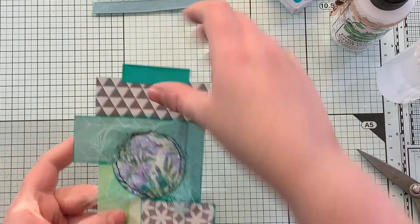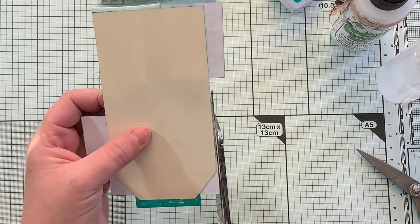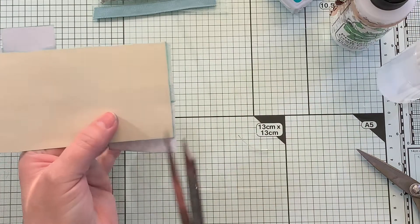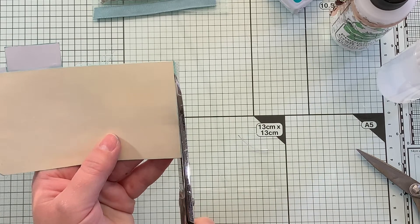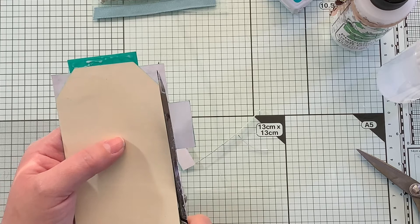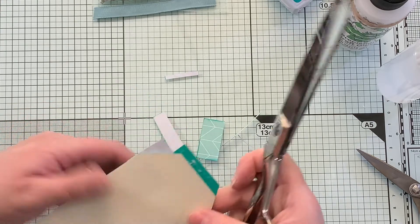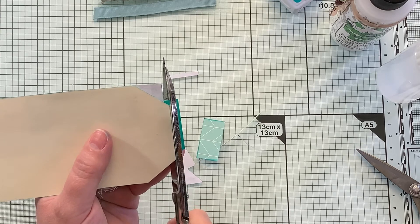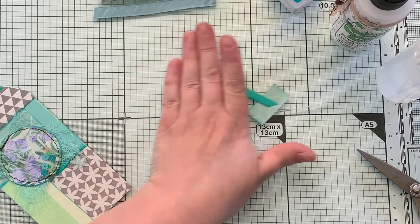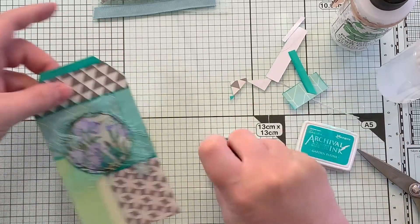Oh, that is just so cute! All right, let's cut off our extra bits here. There is our tag and we can ink around the edges now that we've kind of cut everything.